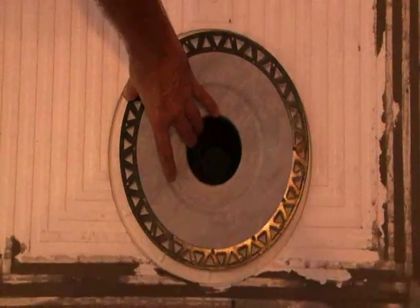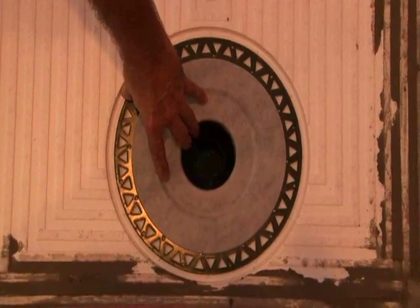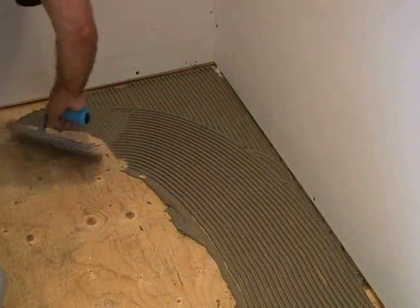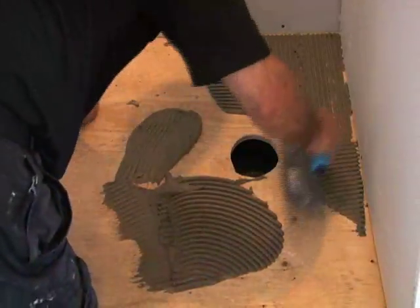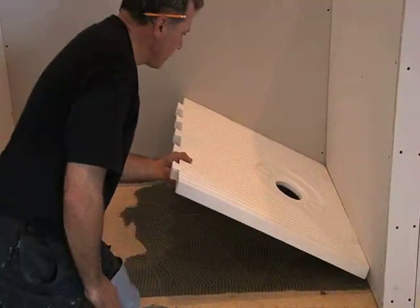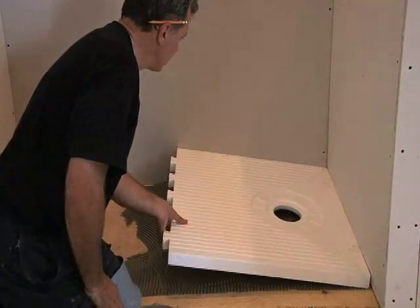A good tip prior to applying mortar: dry fit the drain and pan assembly to ensure a proper fit. Apply a modified thinset mortar on the entire shower floor area using a minimum of a quarter by 3/8 inch and up to a 3/8 by 3/8 inch square notch trowel.